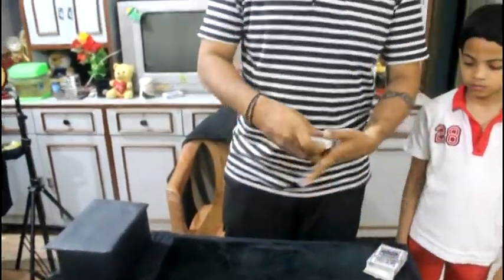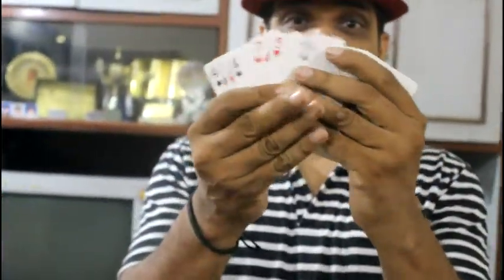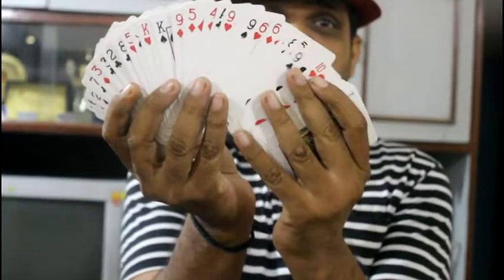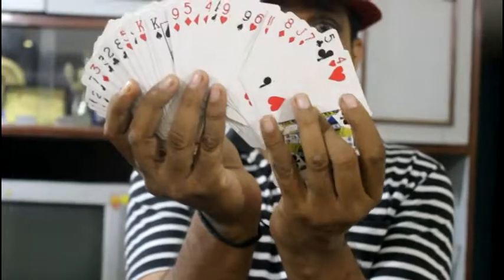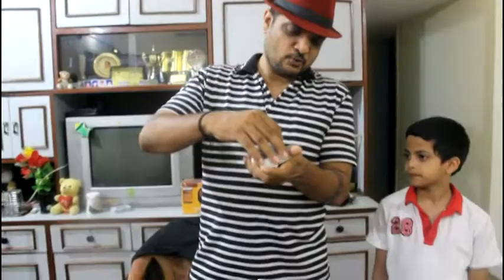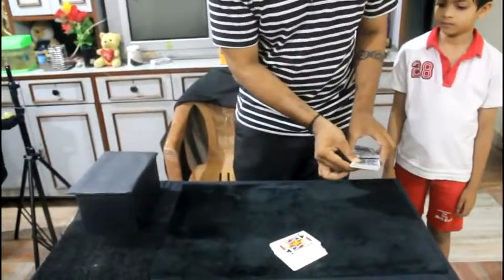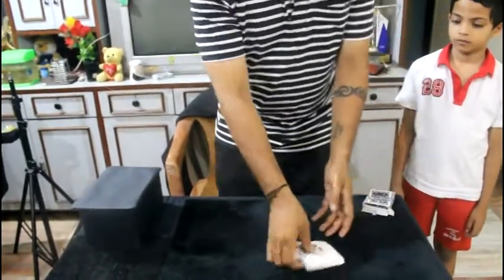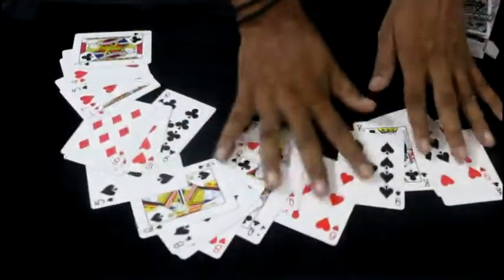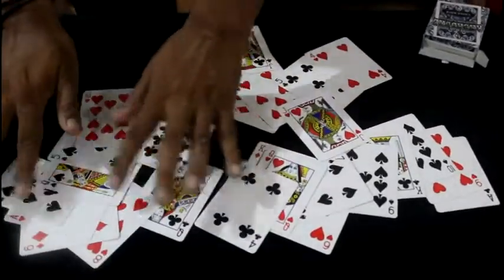Now I will show you the cards — you can see that there are different cards, all different. For this effect we just require about half the cards, so the remaining half will go inside the box. We don't require them. I spread out the remaining cards here and you can see that they are totally different cards with no duplicates.